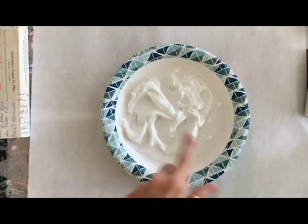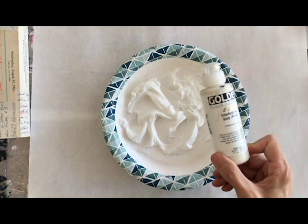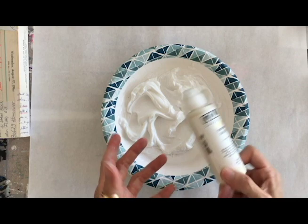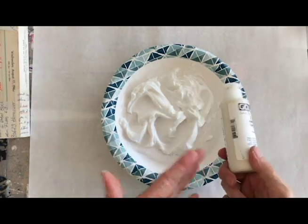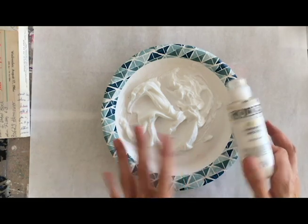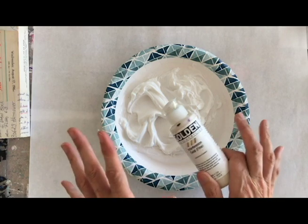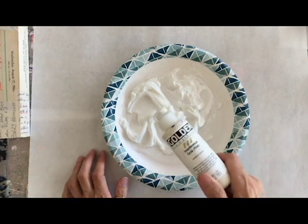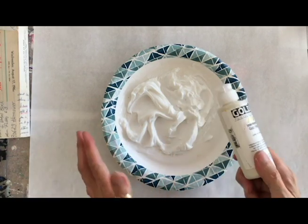I've already scooped out all of the Soft Gel Matte onto the plate, and then I'm going to add a certain amount of Interference Gold into it. This is going to give it that slightly yellow tinge that encaustic has. The more gold interference you use, the more of a yellowy tinge you'll get, and the less you use, the less. It is metallic, so it's going to give a shiny look as well. You'll have to experiment with how much to use based on how yellowy-gold you want it to be — that's a personal preference.